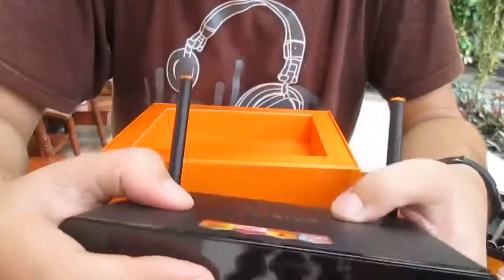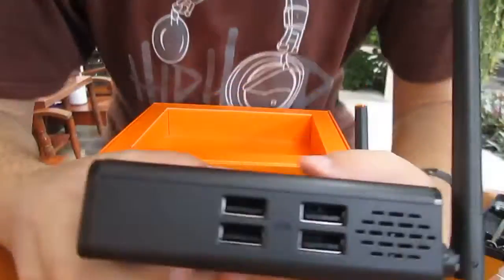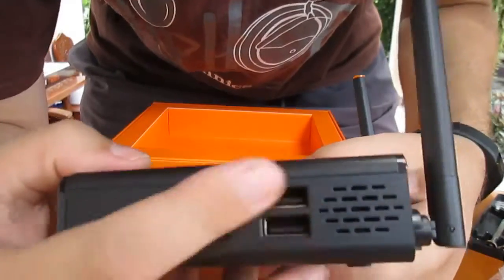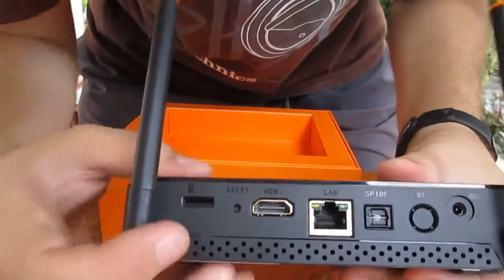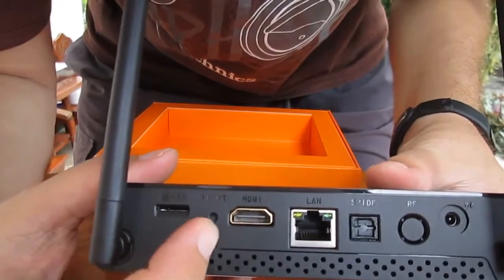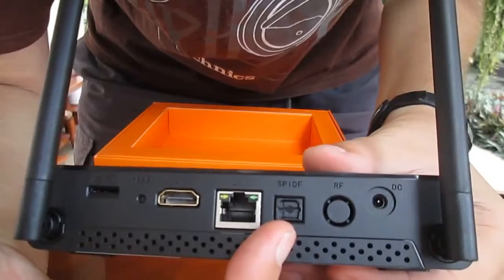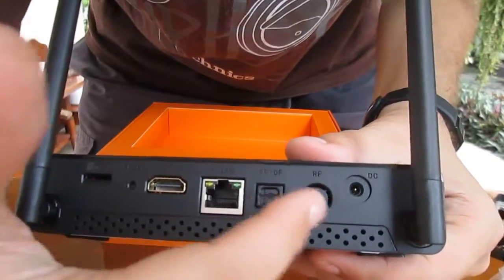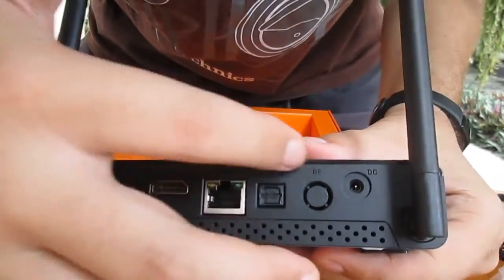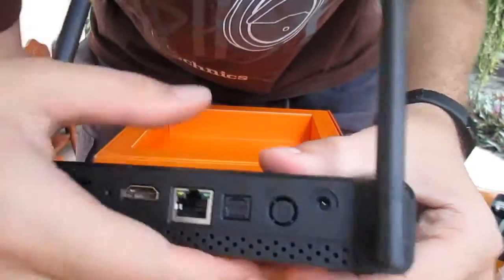At the front, we've got the LED, power button, and IR receiver. On one side, we've got 4 USB host ports. On the back, there's a microSD slot, reset button, HDMI, Gigabit Ethernet, optical SPDIF. They have an RF placeholder but no tuner in this box. And DC power input.